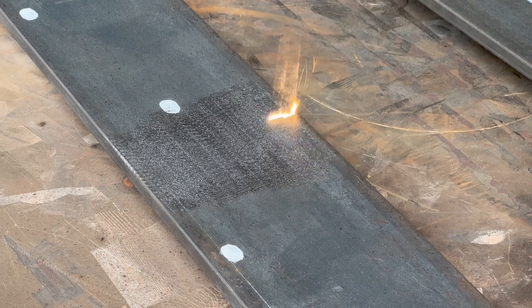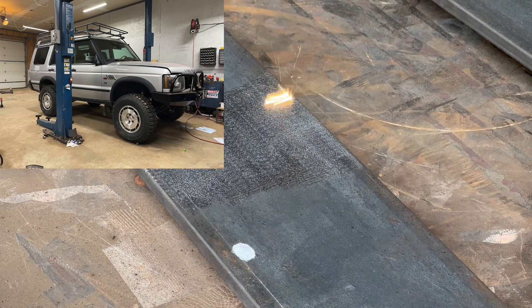Today we're cleaning up some custom rock sliders for Mikey's LS Swap Land Rover.